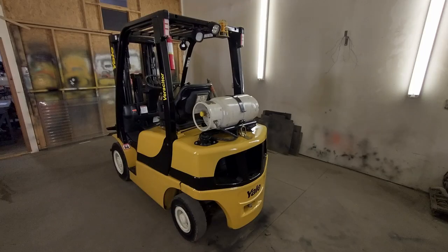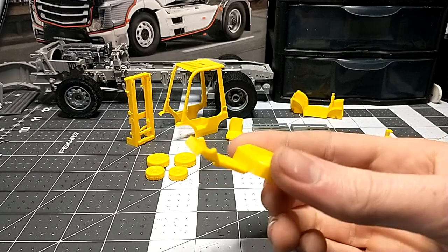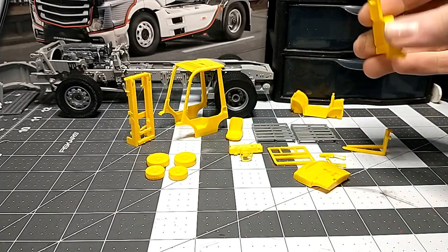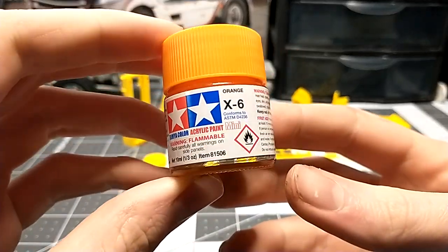Every single forklift brand has its own paint scheme. There's Yale, Mitsubishi, Nissan (which got bought out), Hyster — which is basically the same company as Yale just with a different paint scheme — and Doosan, among others. This is a Toyota, and Toyota has their own paint scheme. It looks yellow but it's actually not — Toyota doesn't do yellow forklifts.